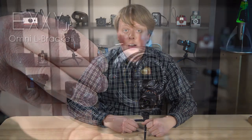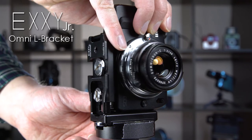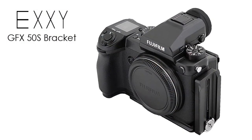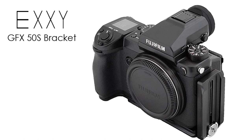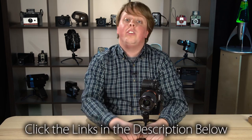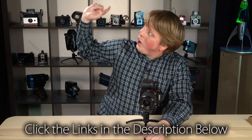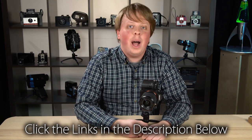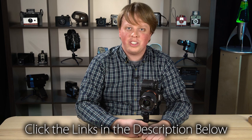That's the XE Omni L Bracket in a nutshell. We also have an XE Omni Junior for smaller mirrorless cameras, as well as an XE L Bracket for the Fujifilm GFX digital medium format camera, so check those out if you have that camera or a smaller mirrorless. To learn more about the XE L Bracket, click the links in the description below. Also click here to subscribe to our YouTube channel to get more videos like this one. I'm Sean with PhotoDiox — thanks for watching.